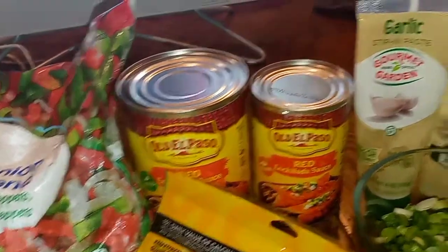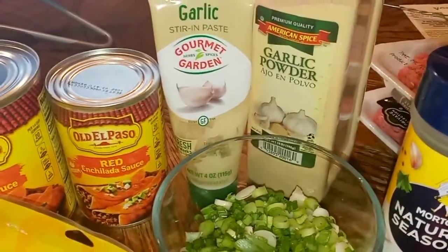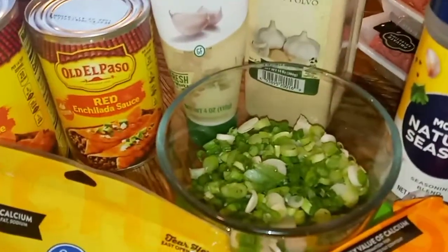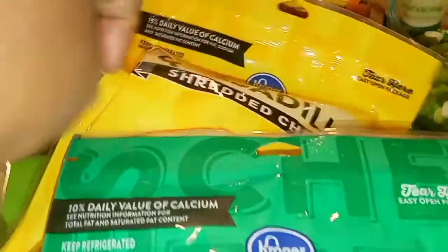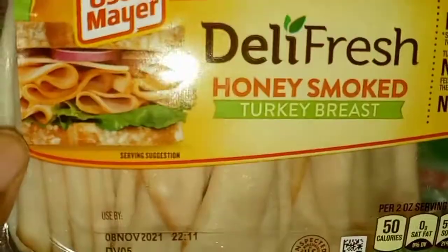My ingredients consist of some pepper and onion blend, mild red enchilada sauce, medium red enchilada sauce, squeezed garlic, garlic powder, nature seasoning, onion powder, some 80/20 ground beef, and chopped up green onions. For my cheese I have mild cheddar, mozzarella whole milk, quesadilla shredded cheese, and pepper jack cheese.